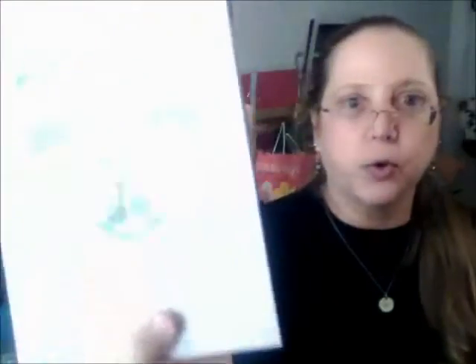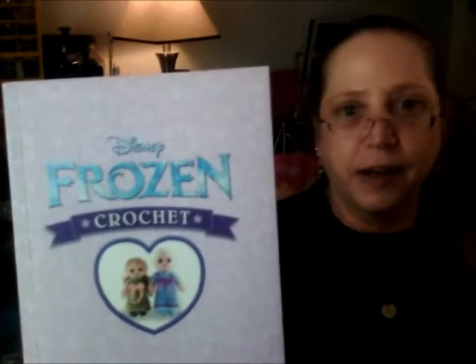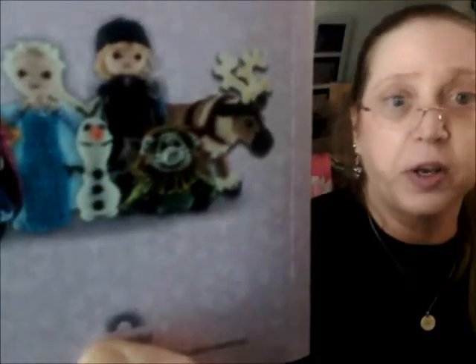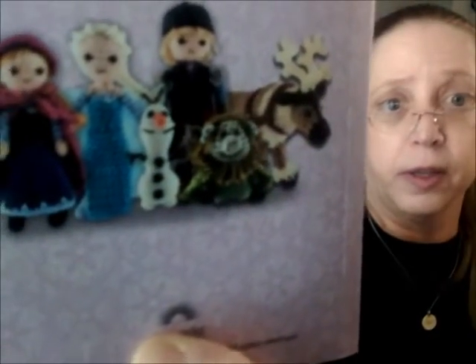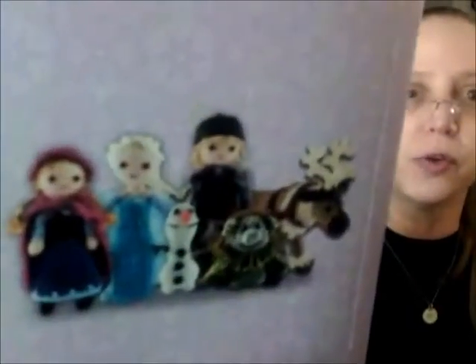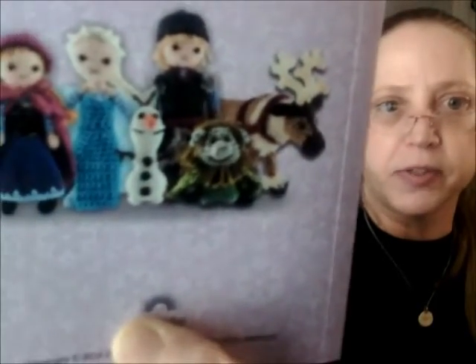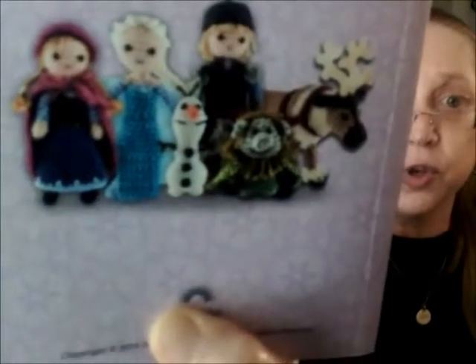These are really fun, especially if you know a little girl or boy that's into Frozen — which I think basically every child in the universe is these days — these would be wonderful gifts. Oh, there's that little snowman. He would be super easy. They don't have the yarn for him in here, but all you need is black and white yarn and some orange for the nose. I would actually say if you're a newbie, do the snowman first.